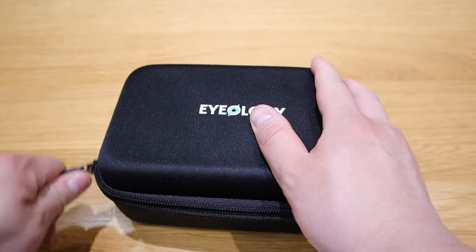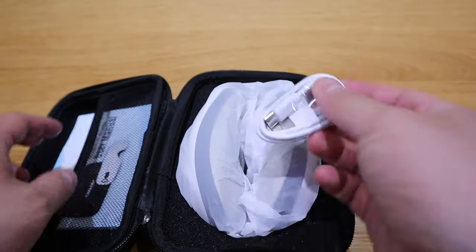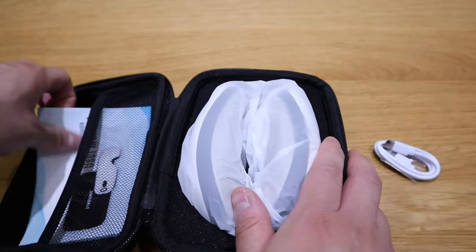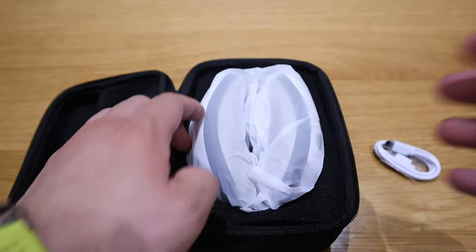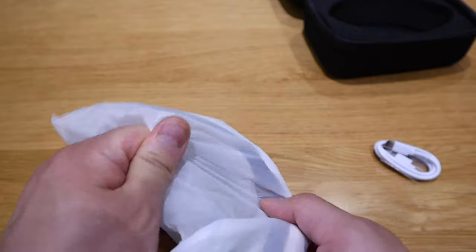We've got the USB-C cable here and the user manual. I'll just quickly highlight the English version of it. That's pretty much it. So we got an economical package.